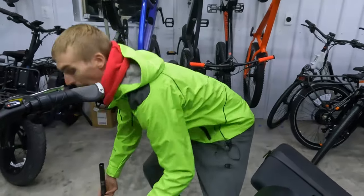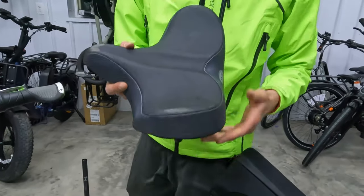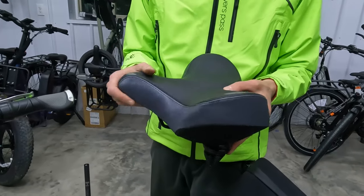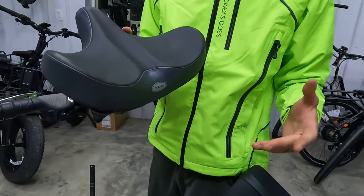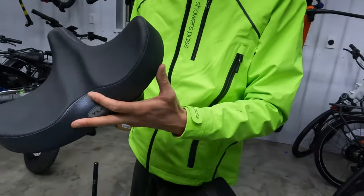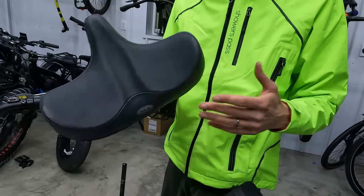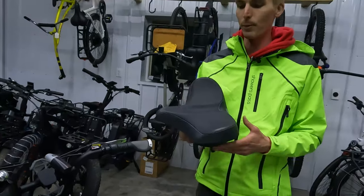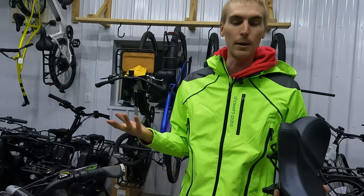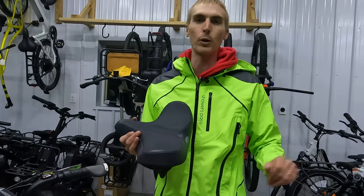We also have perhaps the most unique bike seat I've seen — the YLG oversized bike seat. It's extra wide and kind of hugs your hips. With saddles from Amazon, you can buy with free returns, so you can try a couple and decide which one you want.